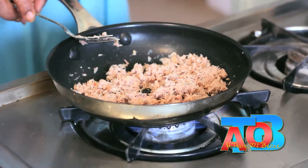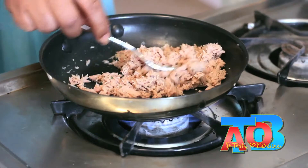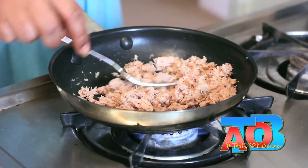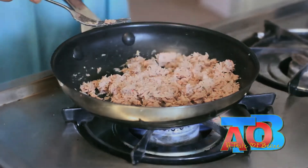Now we're going to put in the tuna that you drained and seasoned, and cook this on the stove for about five minutes or so, just to get it nice and dry. You don't want it too wet to put into the masa.